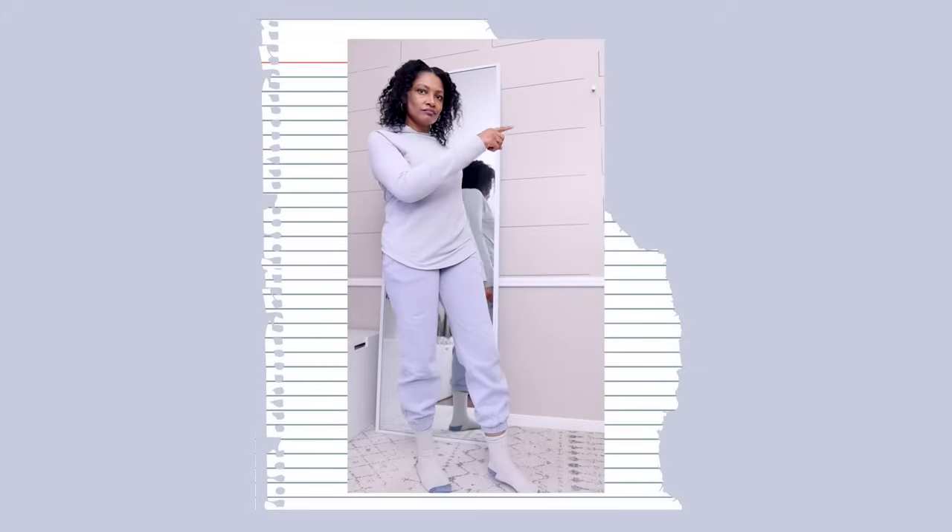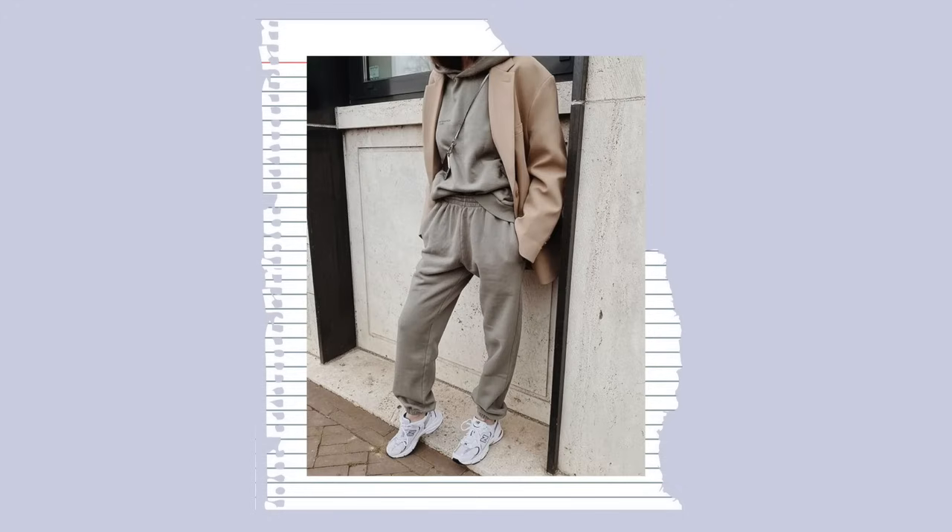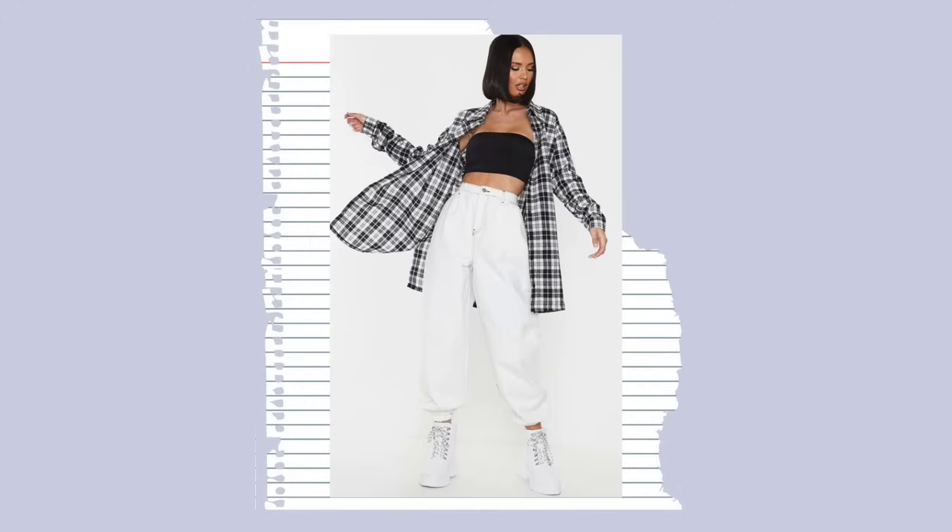I just did a video about how to make matching jogger sets, because this is the year of the jogger. It started last year since we were indoors, but I think joggers are here to stay — we've become accustomed to them. They are super comfy to wear and they can be styled to kill, and I'm gonna show you that at the end.